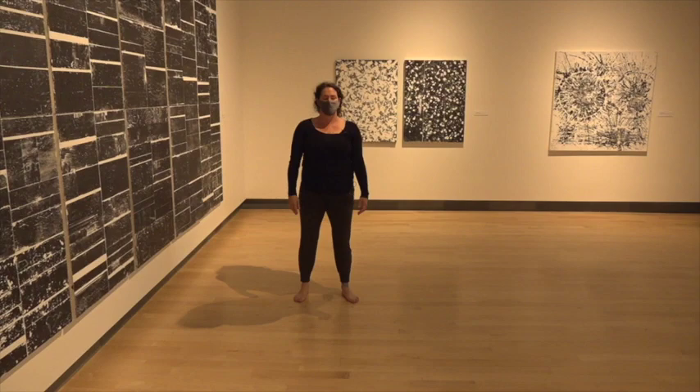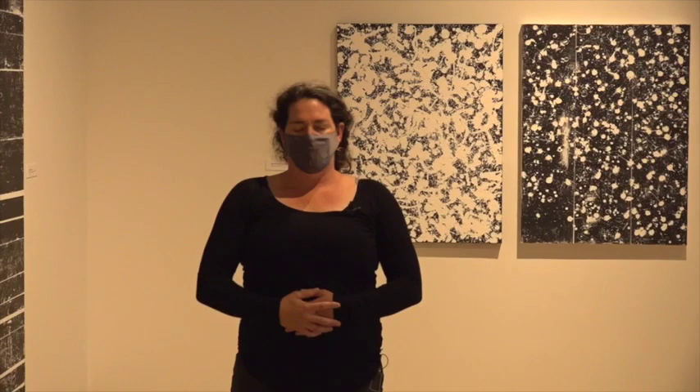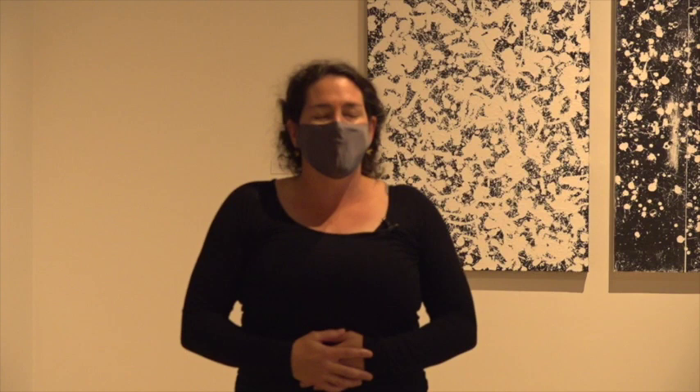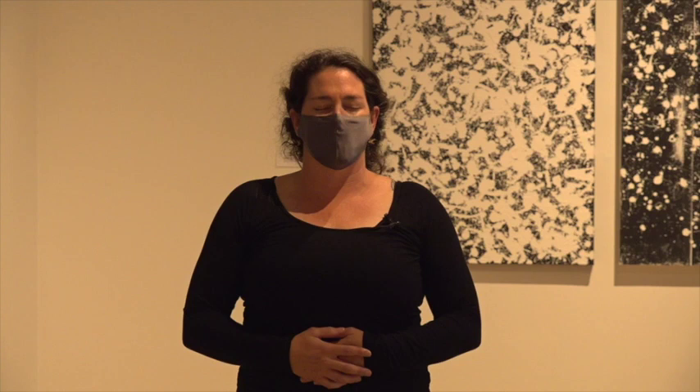And stillness. Back to the hands on the belly or heart. Just enjoying that sensation of movement. Feeling the body excited or calm. And take a moment to thank yourself for taking some time out of your day to explore, become creative — maybe in a new way.